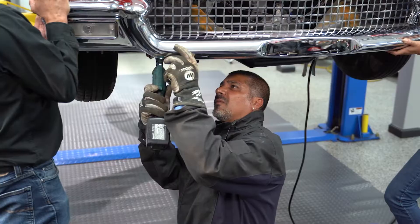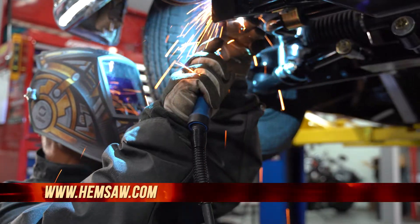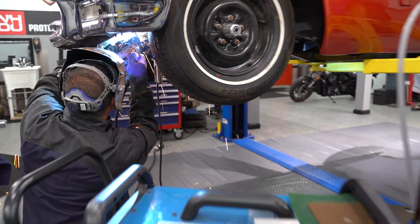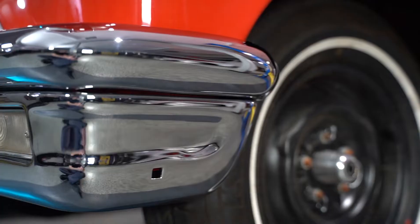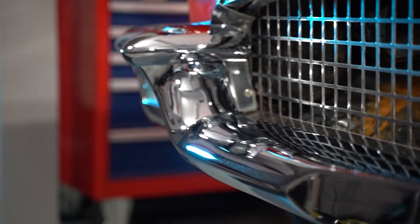We really wanted to make sure we had the original style bumpers chrome, because back in the 50s the chrome they had on the car was absolutely beautiful. How good does that look, Doug? Check it out — bling bling! Sam, it looks absolutely wonderful. It was a little bit of work but it came out absolutely beautiful.